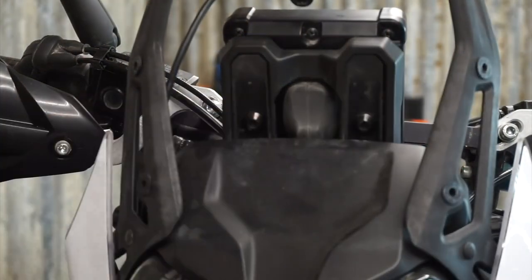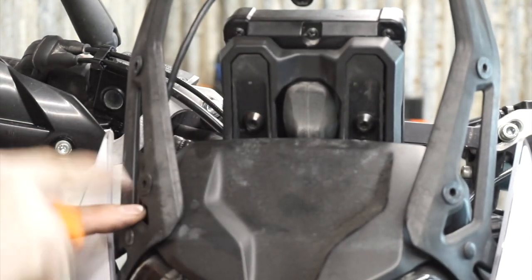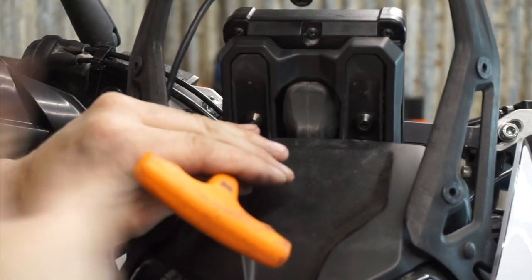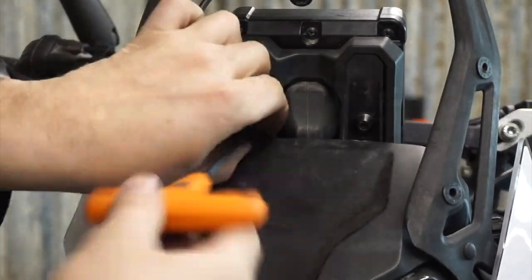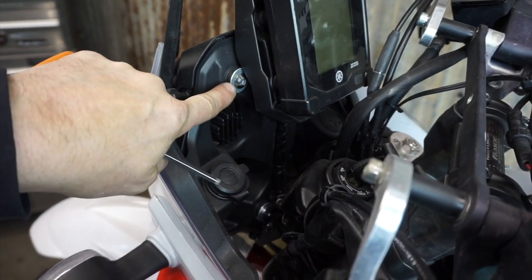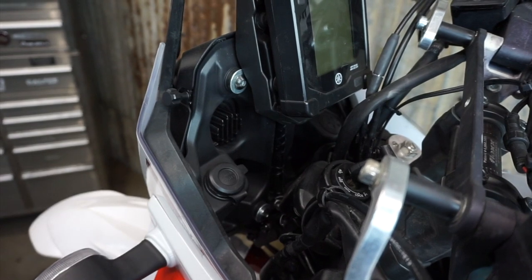We're going to come to the front of the bike here. These are M5s as well and they're into rubber well nuts. Not such an issue taking them out, but when you go to reinstall them, you can't put too much pressure on them. On each side there's one bolt here and one down there, and they're both 5mm Allens as well.